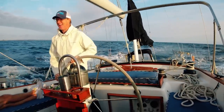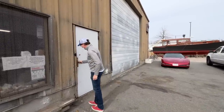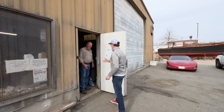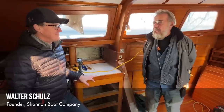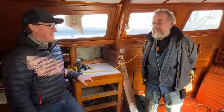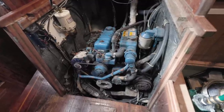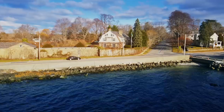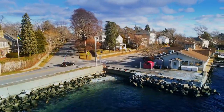If you saw my last episode, I somehow fooled the crew at Shannon Boat Company to answer their front door. Then I convinced Walter Schultz, the founder of Shannon, to come help give me some advice on my boat projects. What Walter didn't realize is that I'm pretty good at eavesdropping — I heard he was going to try to resurrect an old engine that had been sitting for five years. So, since I have no shame, I invited myself along. That's what we're going to do today — tag along with Walter Schultz as he revives an old marine diesel engine.